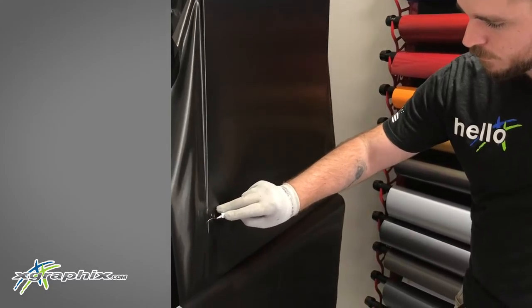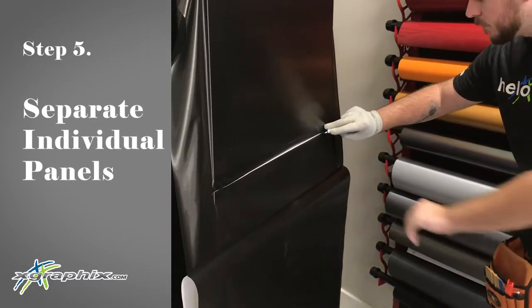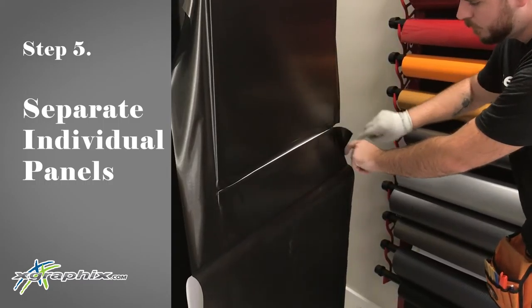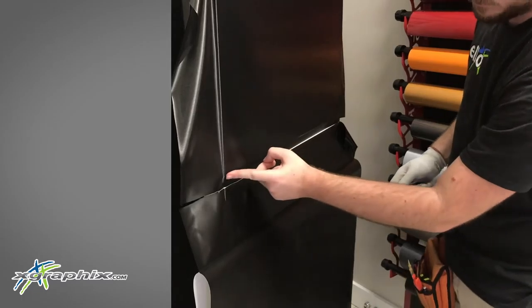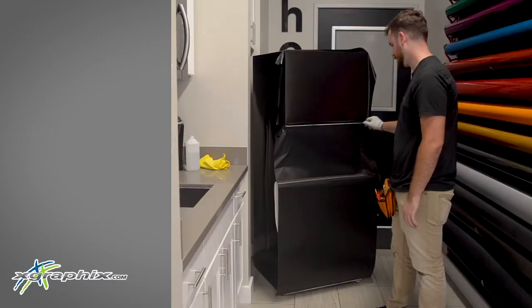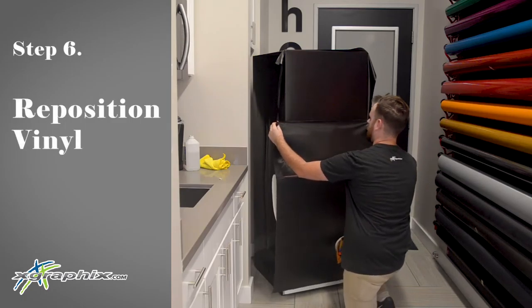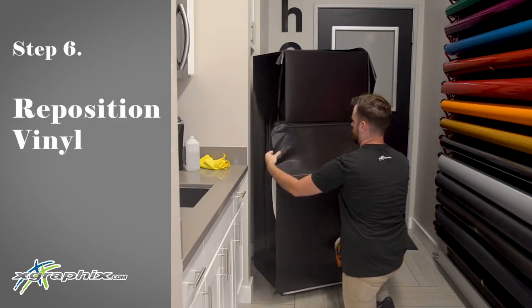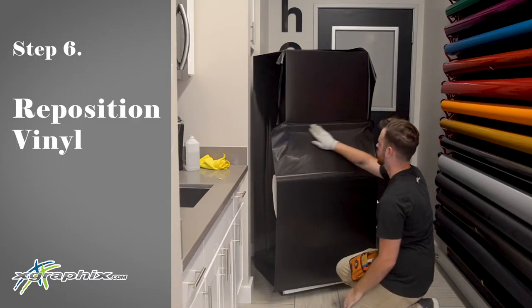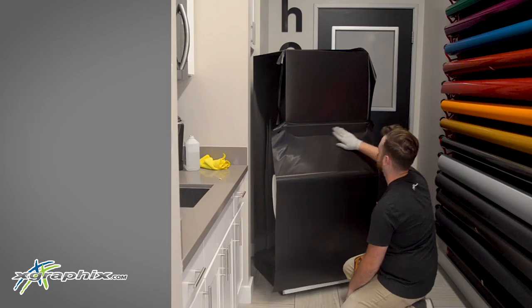Here we're going to be cutting on the bottom edge so that there's enough room on the panel to go under, so that the bottom part of our fridge is going to be covered in vinyl. This is important because the fridge is white, so we want to cover as much of the white as possible. Here we pull up the panel so that there's enough room to wrap over the top of the second door of the fridge, making sure there's enough vinyl there to lay down and cover that top area.